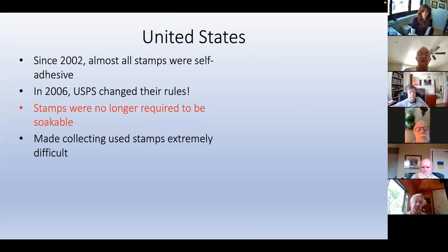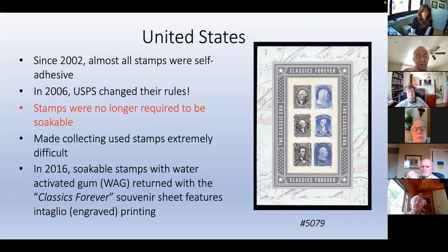In 2006, the USPS changed their rules. Up to that time, if you produced peel and stick stamps, they had to be soakable. In 2006, they changed it and said if you're making stamps for us, don't worry about it if they can't be soaked off. Of course, that made collecting used stamps extremely difficult. So up to 2006, peel and stick stamps should be soakable. In 2016, they produced some soakable stamps with water-activated gum on the Classics Forever souvenir sheet, which also featured engraved printing.